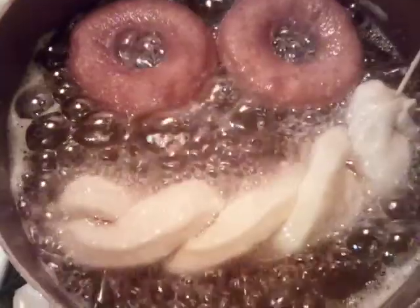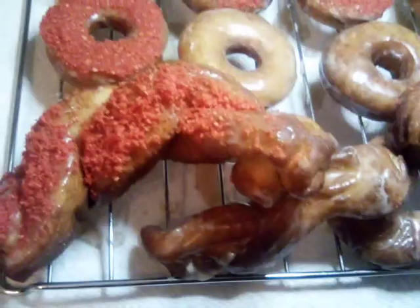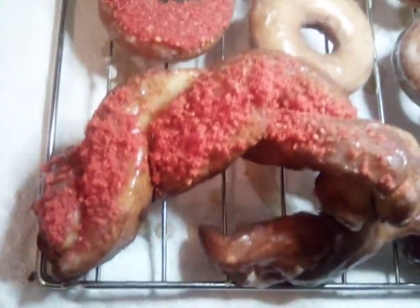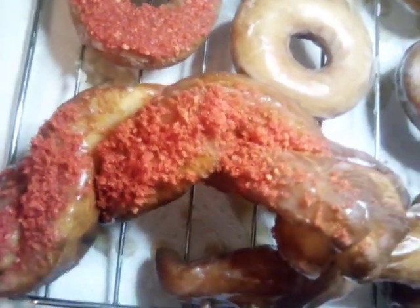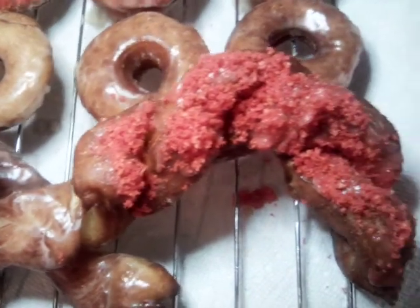Everything is coming right along and we stuck our other one in there. We're gonna let that get golden brown and then flip it too. This is our twister Cheeto hot fries donut.